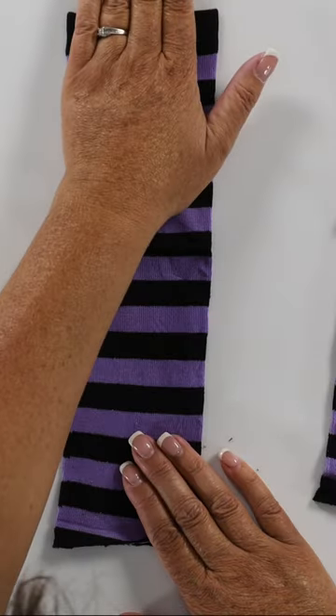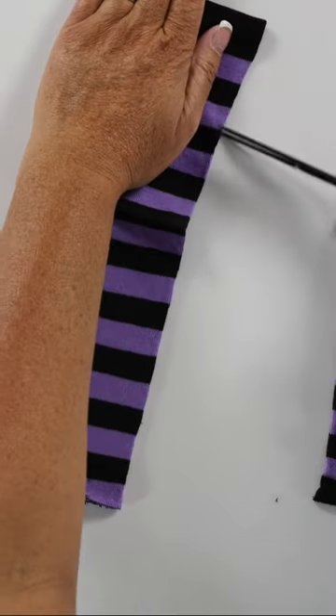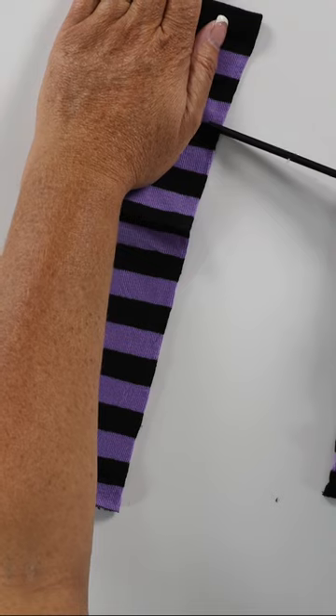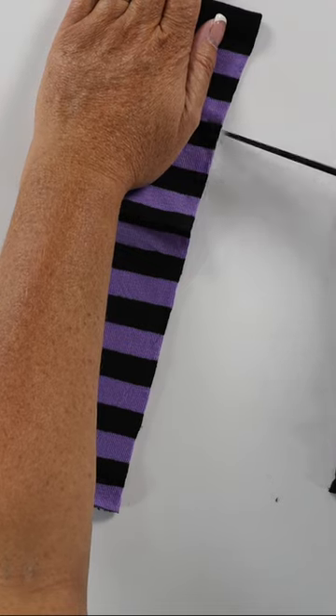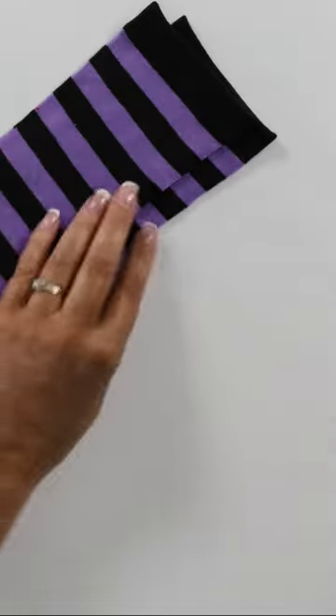I'm gonna figure out about where I want that hem of the sock to be, scoot my hand over, and put a little hole at that first knuckle on my thumb. Then we're gonna repeat on the second one.